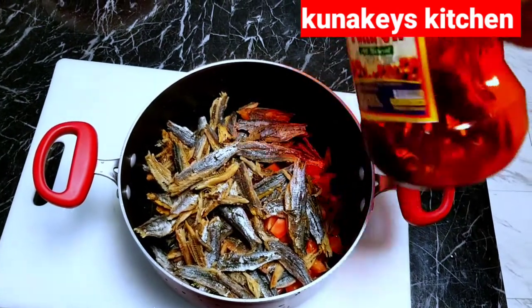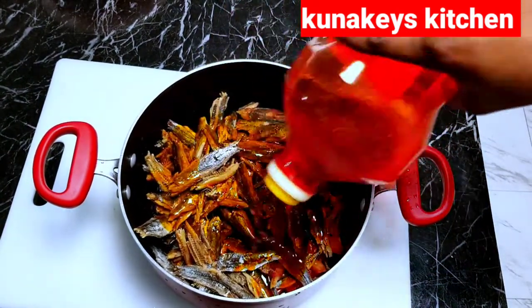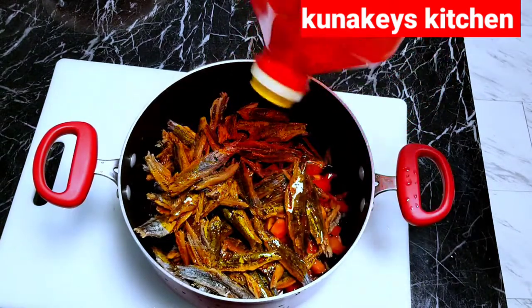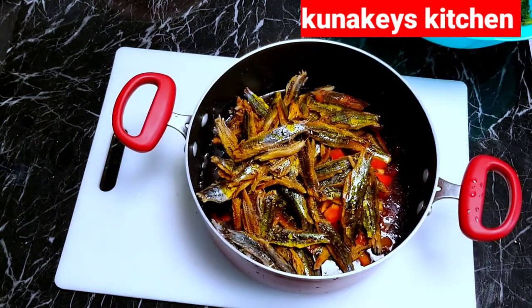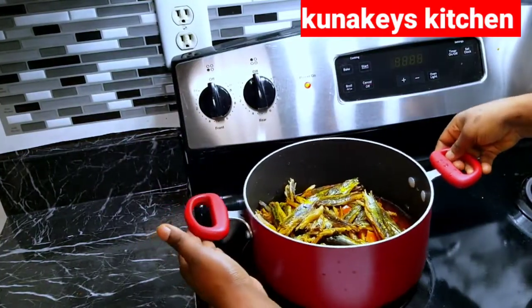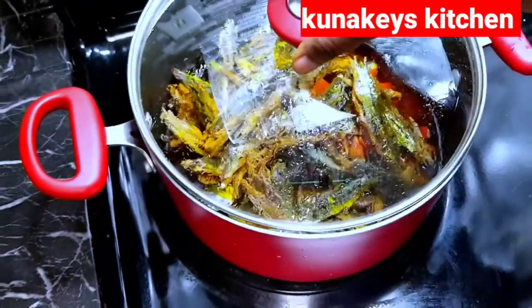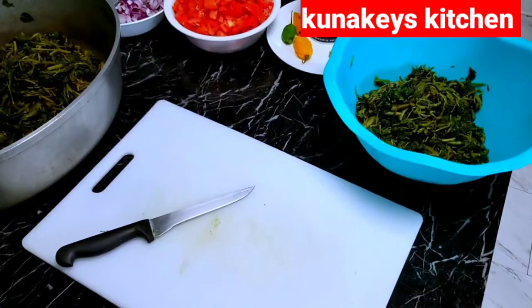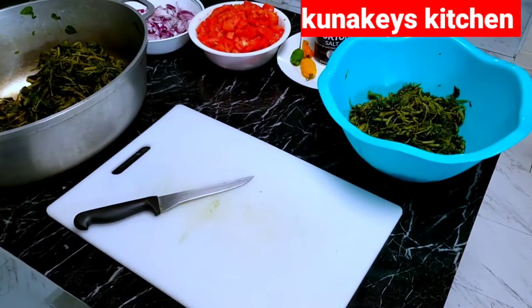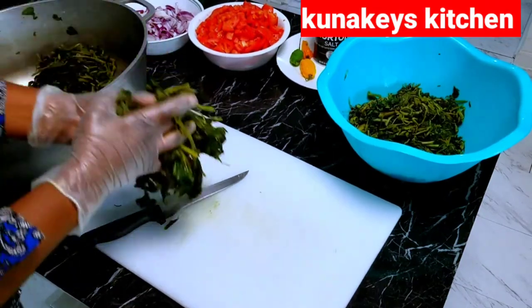I'm going to add some palm oil in the pot. I like to use palm oil for this njanga, and I add about a cup of water. I'm going to cook it on the fire for 30 minutes and make sure I check in between to make sure the water doesn't burn and is still in there. At this point I'm going to go ahead and slice my huckleberry.